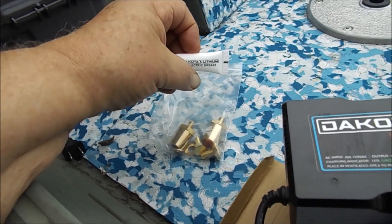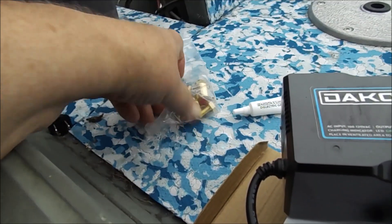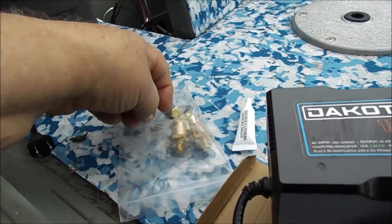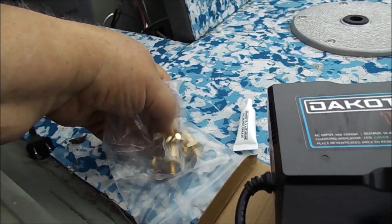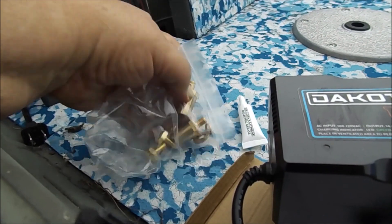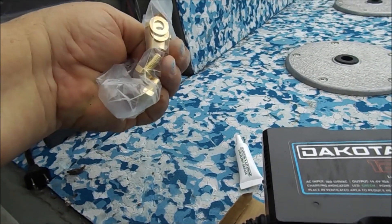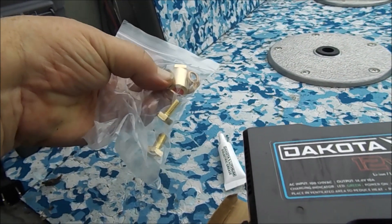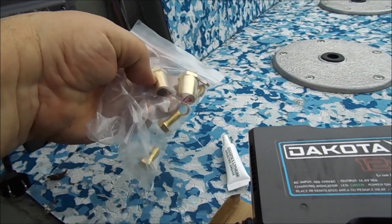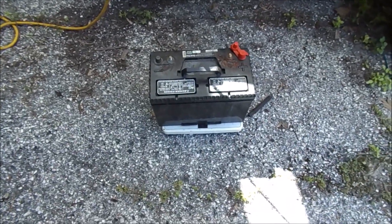This battery also comes with a little tube of dielectric grease, which promotes connection. It's got this type of terminal for your post type, then the regular nuts. Everything in here is brass - no regular steel or anything to go bad. Those washers there - these two lock washers may be copper or some sort of alloy, but the nuts and all the posts are brass, so it's well made.